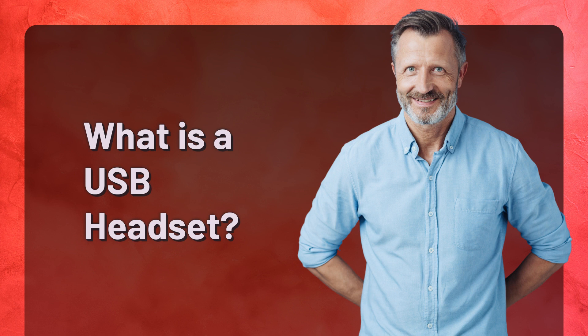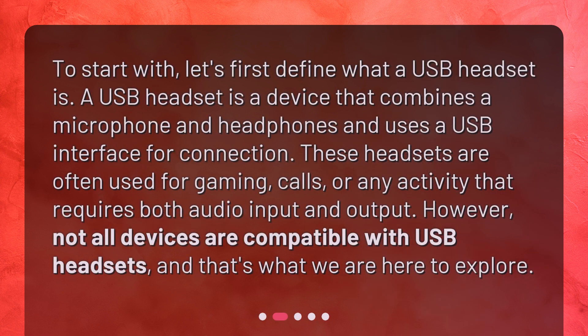What is a USB headset? Let's first define what a USB headset is. A USB headset is a device that combines a microphone and headphones and uses a USB interface for connection. These headsets are often used for gaming, calls, or any activity that requires both audio input and output. However, not all devices are compatible with USB headsets, and that's what we are here to explore.